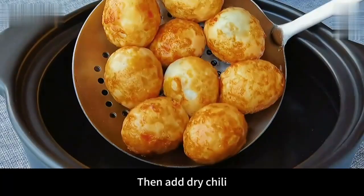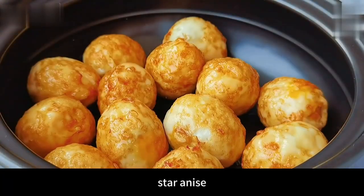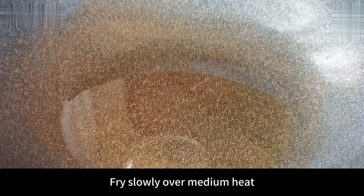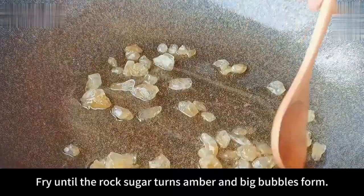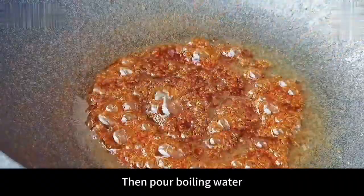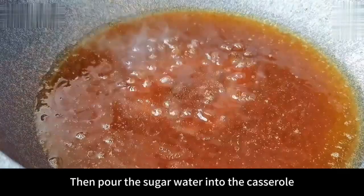Then add dry chili, cinnamon, bay leaves, and star anise. Leave a little more oil in the pan. After the oil is hot, add rock sugar. Fry slowly over medium heat until the rock sugar melts and turns amber with big bubbles. Then pour in boiling water and pour the sugar water into the casserole.